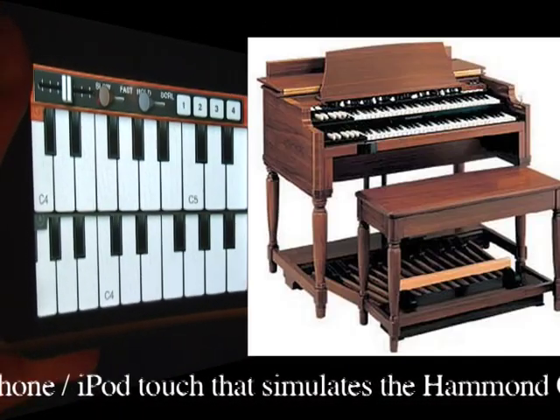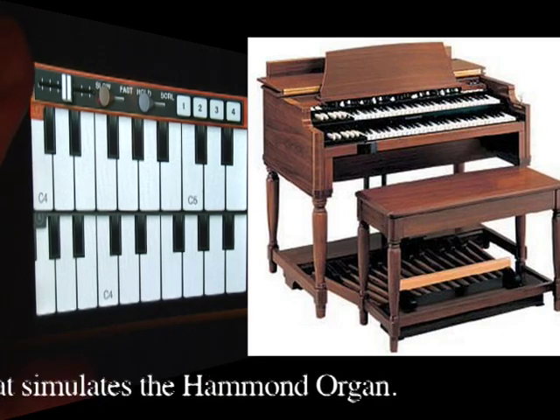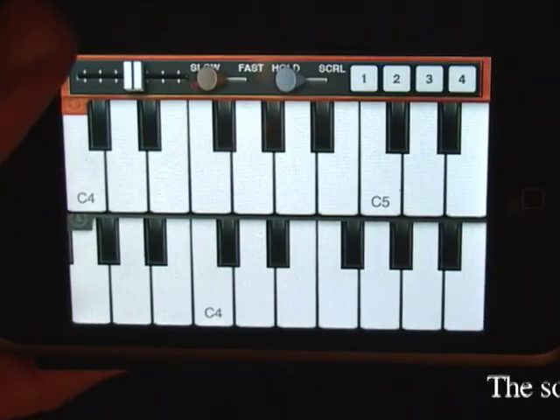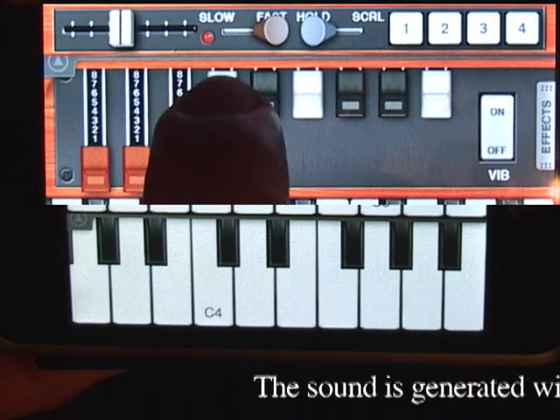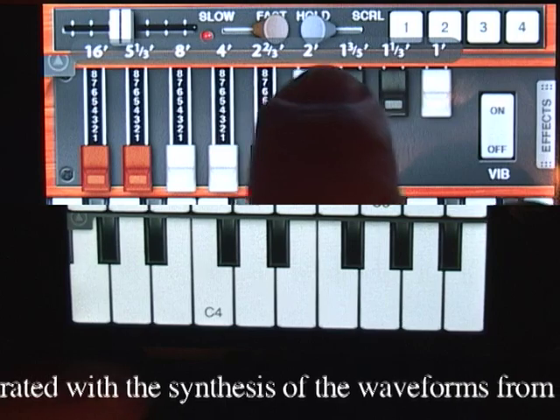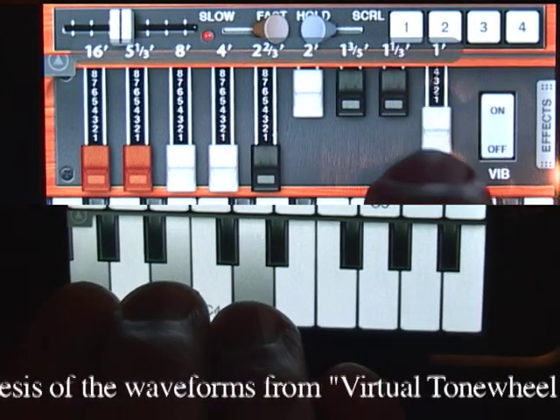Pocket Organ C3B3 is a musical keyboard application for iPhone and iPod Touch that simulates the Hammond organ. The sound is generated with the synthesis of waveforms from a Virtual Tone Wheel System, controlled by 9 drawbars.